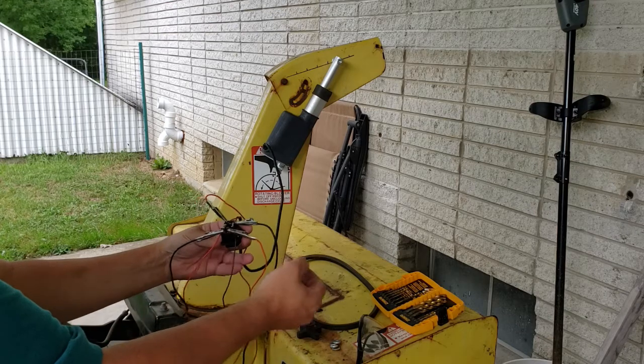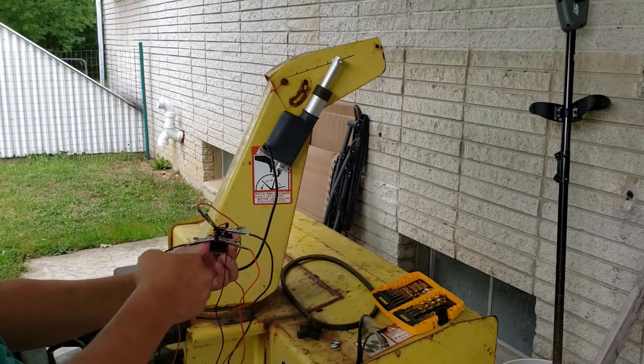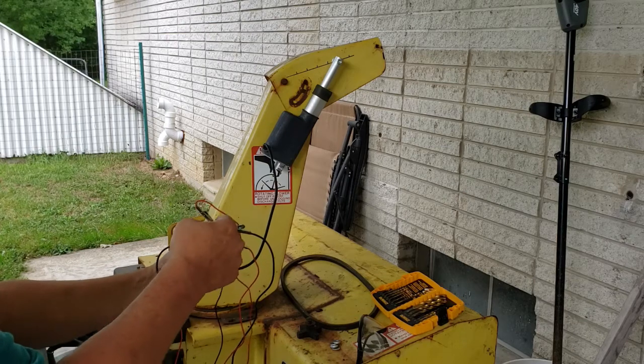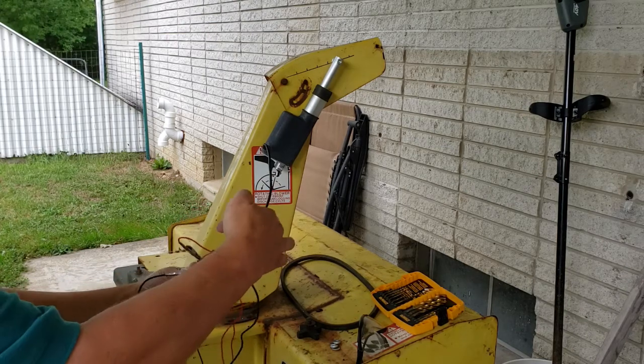I've got everything set up temporarily, I've got the wires crossed this way — as you can see, black to black and red to red. That's your power coming in on the center terminals.